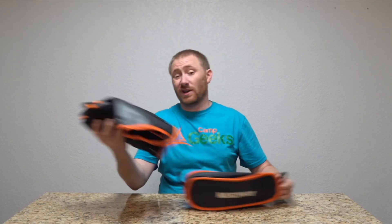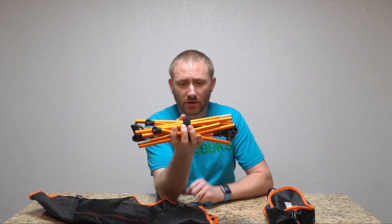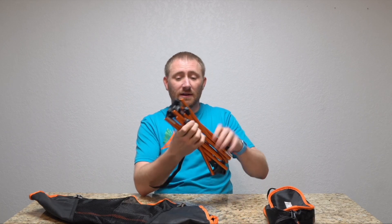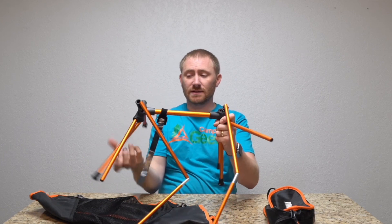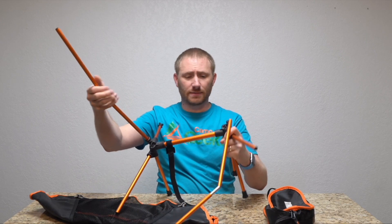Open it up. I've already used it, but essentially it's like any of these guys where you have a skeleton basically made of aluminum — essentially tent poles, just extra thick solid tent poles. And like any of them, they are all shock cord based, so everything kind of snaps into place as long as it's in the right angle, which definitely helps for setup and makes it pretty simple.